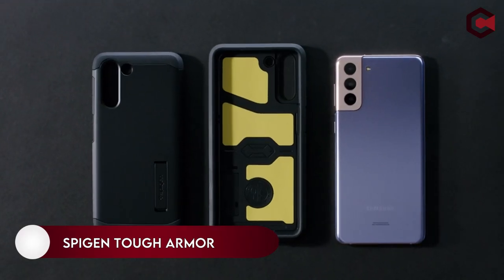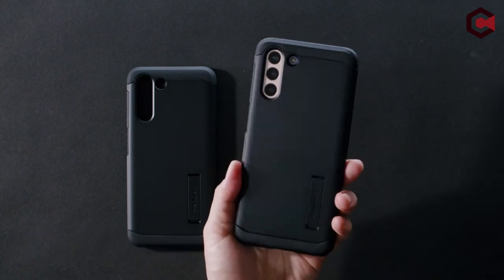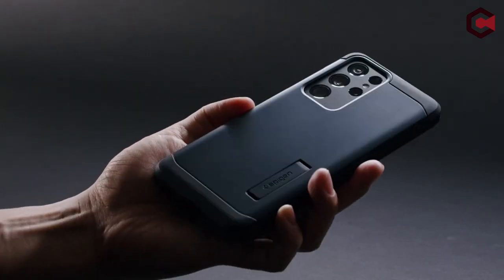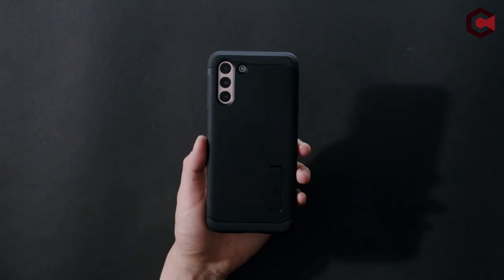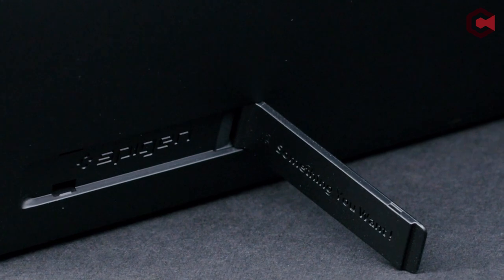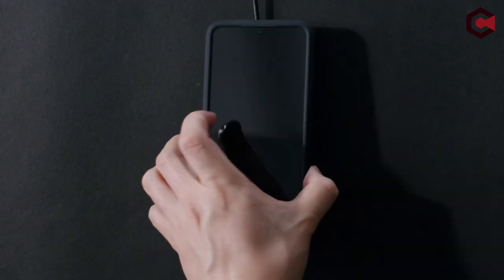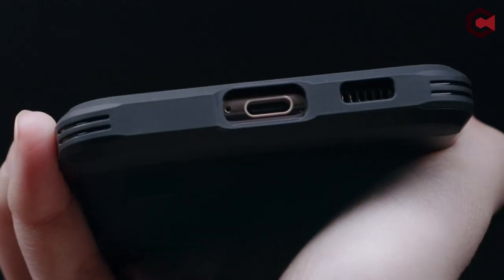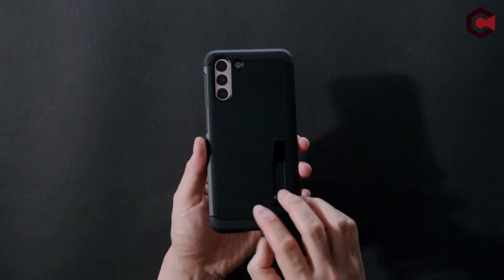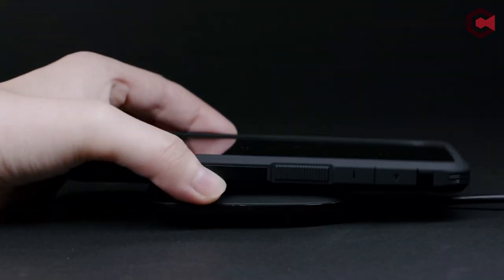On number 12: Spigen Tough Armor. Spigen is a well-known smartphone case manufacturer. The Tough Armor model features the company's unique air cushion technology for anti-shock protection, as well as standard dual-layered construction. The outer shell is made of hard plastic while the inside is built of soft impact-absorbing TPU. Spigen also uses a new foam technology in its newer model, which dampens shocks and protects the phone even more.